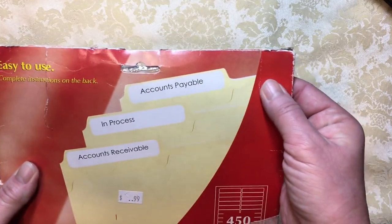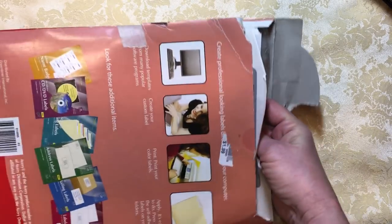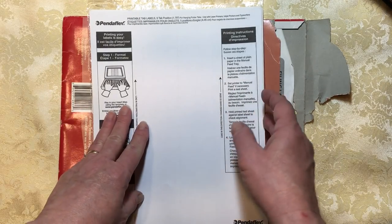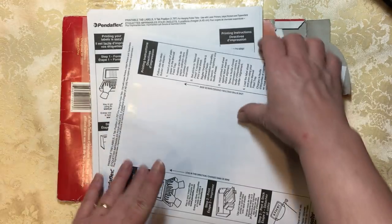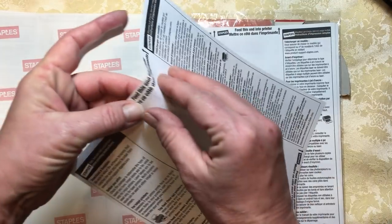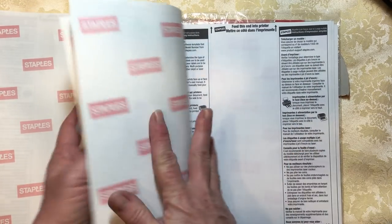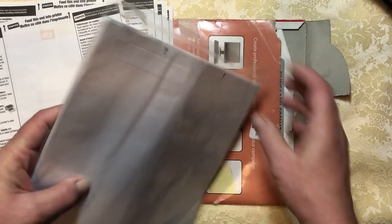I got these accounts payable labels. Some of these things were on sale for half price. There are labels of different sizes — some medium, some longer, and one that is even longer. I can use these to make stickers, or I can use them to stick things together.